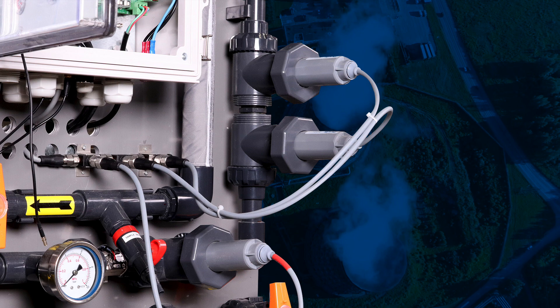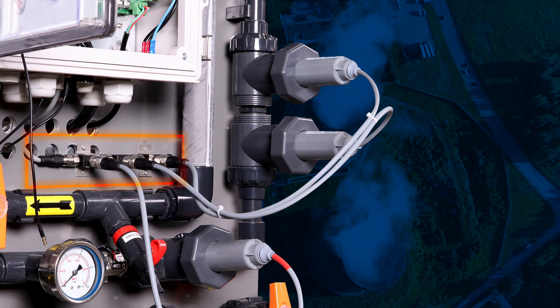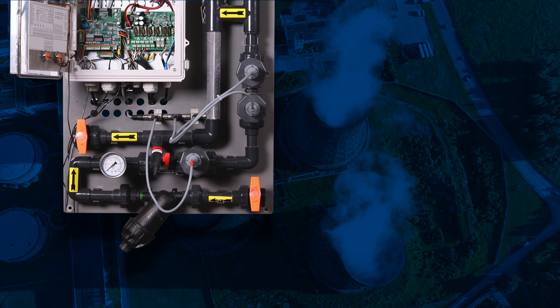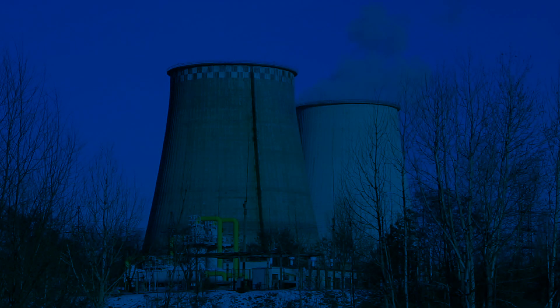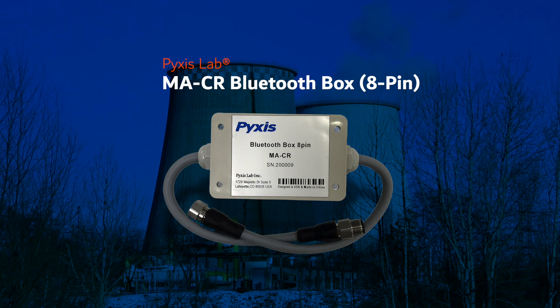This unique configuration allows an unlimited number of Pixis 5-pin sensors to be interconnected using the RS-485 Junction-T provided with the sensor, eliminating the need for each sensor to be wired independently. In a 5-pin format, users may integrate an MACR Bluetooth adapter as part of the multi-drop array prior to the controller, allowing for wireless access via the uPixis app to all Pixis sensors connected in that array.